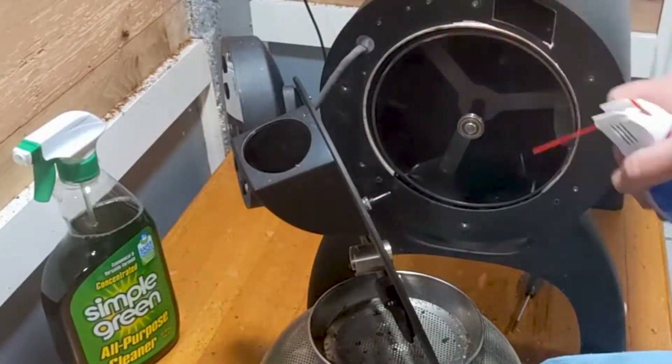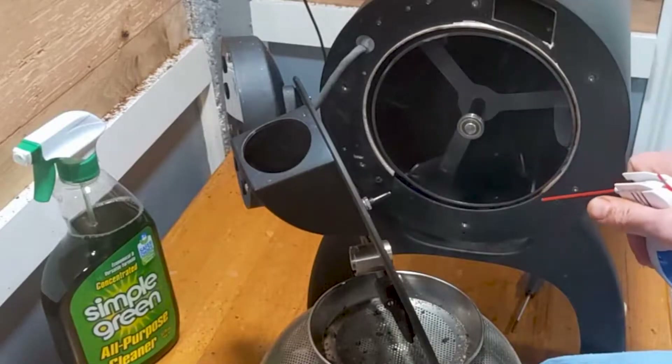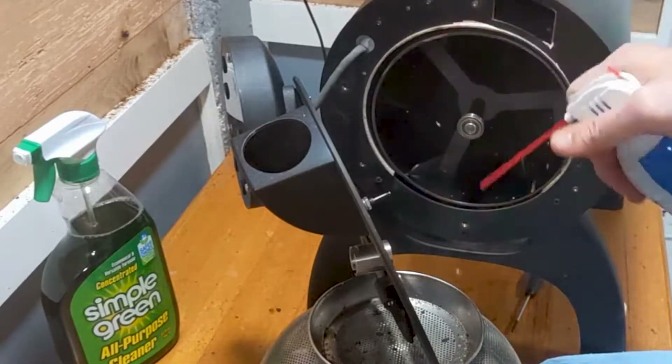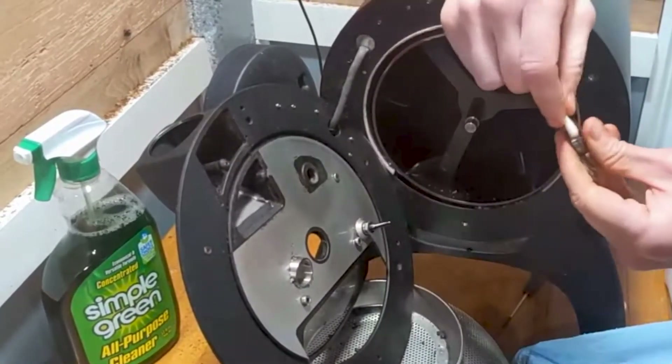I use compressed air to release any chaff that might be stuck in between the drum and the roaster. Next, I remove the ball bearing and clean it with some rubbing alcohol.